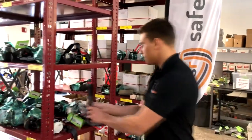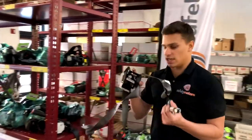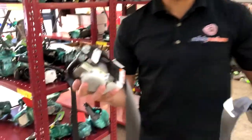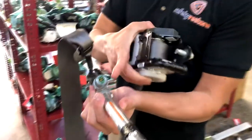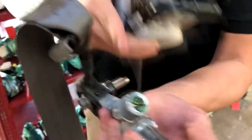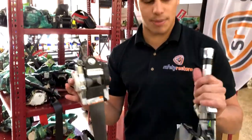Now moving on, we have right next to it a dual stage seatbelt. If you look closely, you'll notice first off there's a buckle attached to the seatbelt. So unlike the last two belts, you'll notice first off there's a buckle with a charge on it and it is still connected to a seatbelt. With a charge, different color, this leads it to become a dual stage seatbelt.